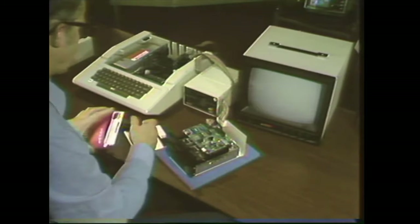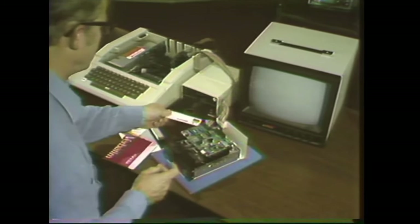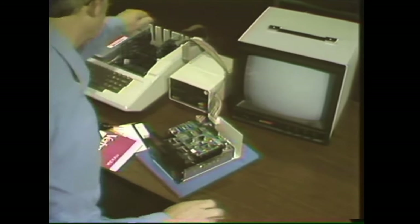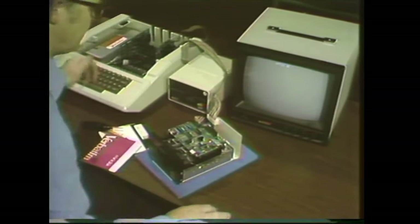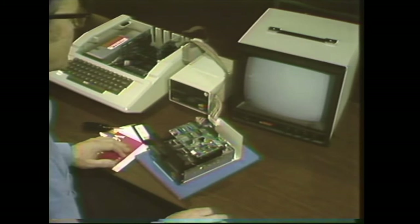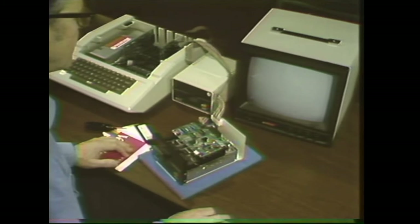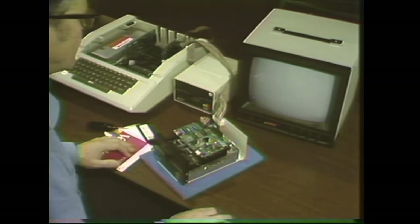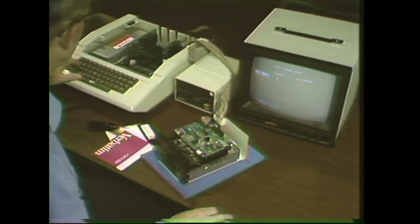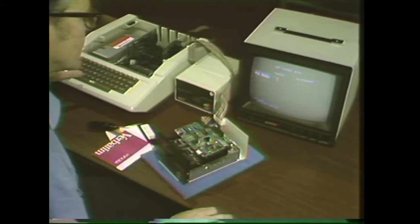Put the disk alignment aid in the golden drive and boot it up by turning it on. I'll accept, set target disk, and set it for slot six drive two.